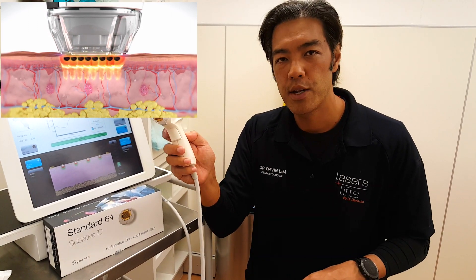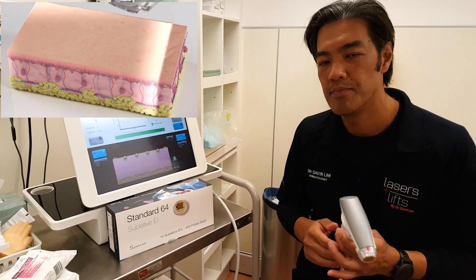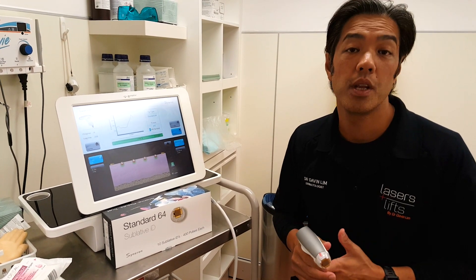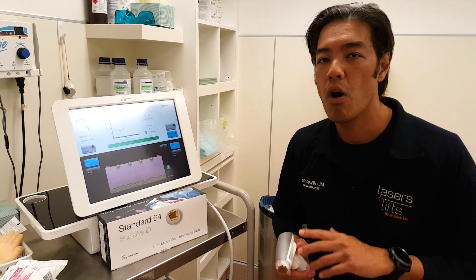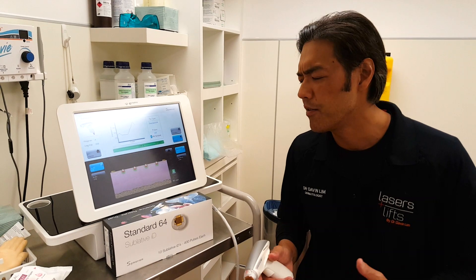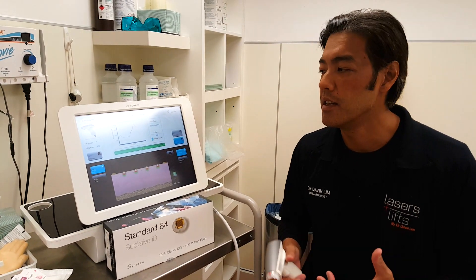So this is E-Matrix, or sublative. I love using it — I use this as part of the acne-free program, especially when treating early acne scars. For late acne scars, I use a whole heap of other devices, including fractionated lasers, ablated lasers, TCA cross, and even Infini, which is the latest in RF.